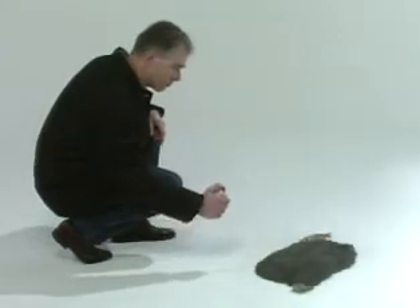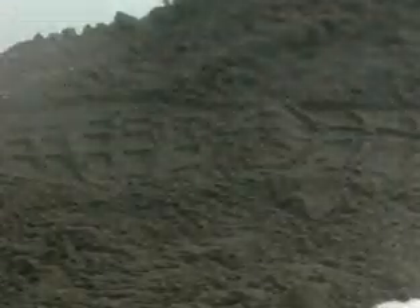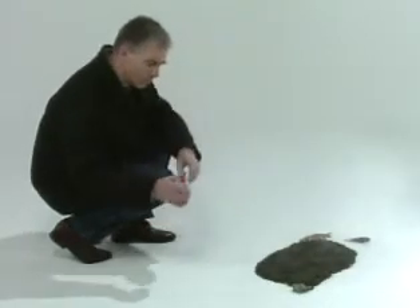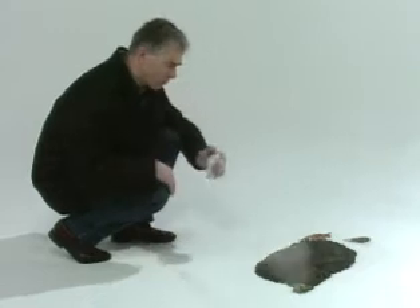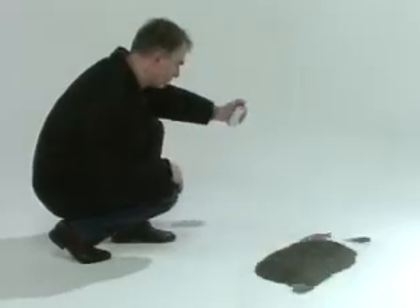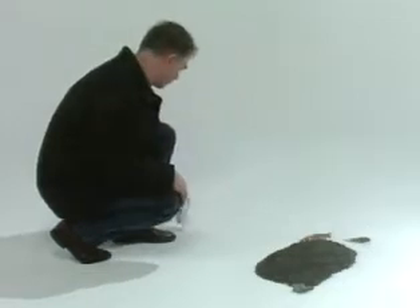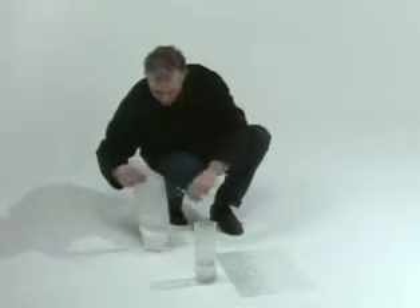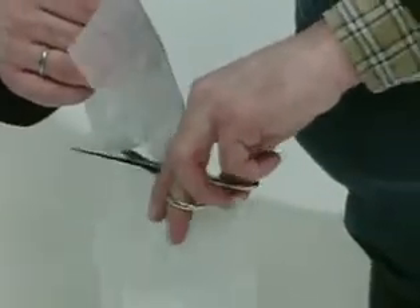Spray the impression with non-stick agent. Start spraying outside the impression to check if the aerosol is functioning. The non-stick agent prevents the subsoil sticking to the plaster. Spray from a different angle as well to ensure the non-stick agent reaches all corners. Stop spraying outside the impression to prevent big drops falling into it.